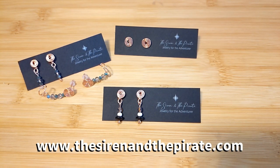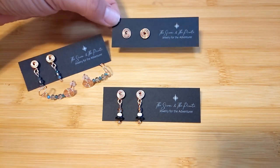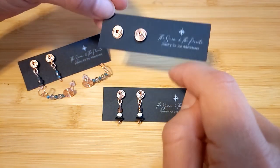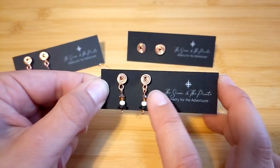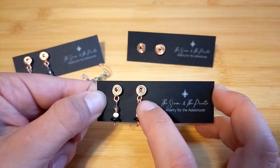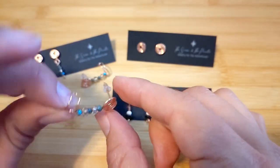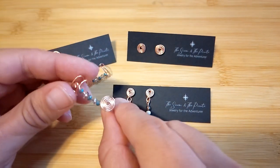Hi everyone, Kelly here with the Siren and the Pirate Jewelry for the Adventurer, coming at you with another tutorial. Today we are making earrings — little post or stud type earrings. This will be the first design I show you; these are really fun, easy little earrings, also great for filler earrings if you have a booth. Then I'll show you a variation where you can connect beads. I'm going to show you this one and also this one, and the next tutorial will include a little cuff and post earring style.